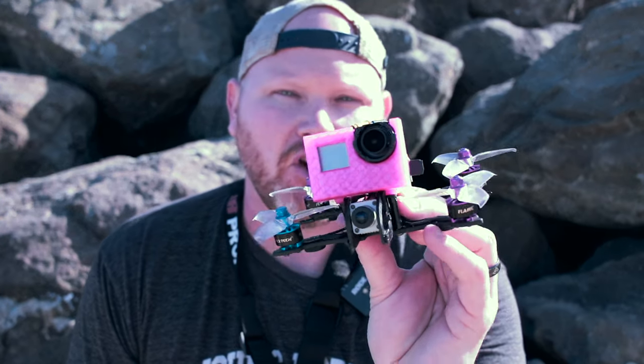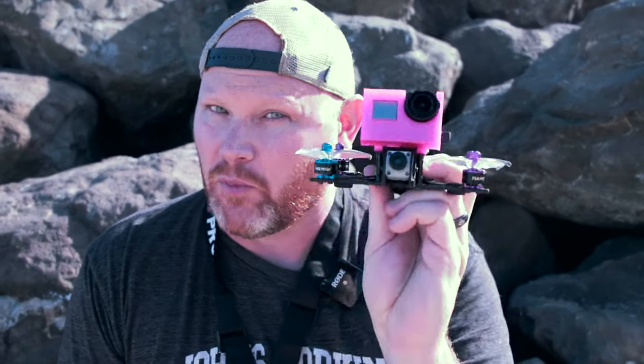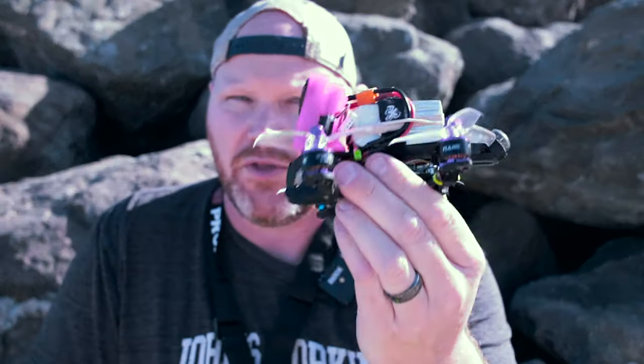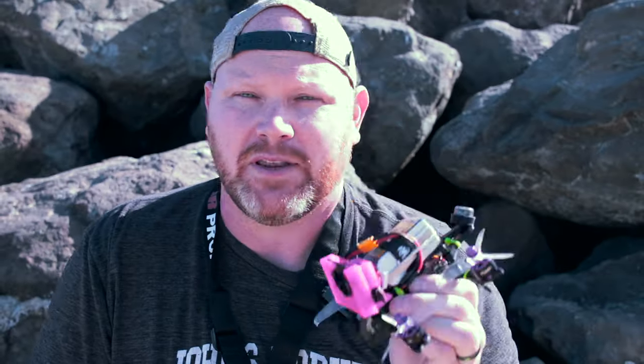Alright guys, so we're down to the last test — this is the stripped GoPro Hero 7 mounted on the drone. This thing is super light in this configuration, and with this setup this thing rips pretty good. But we're going to get the GoPro set up and then go fly.